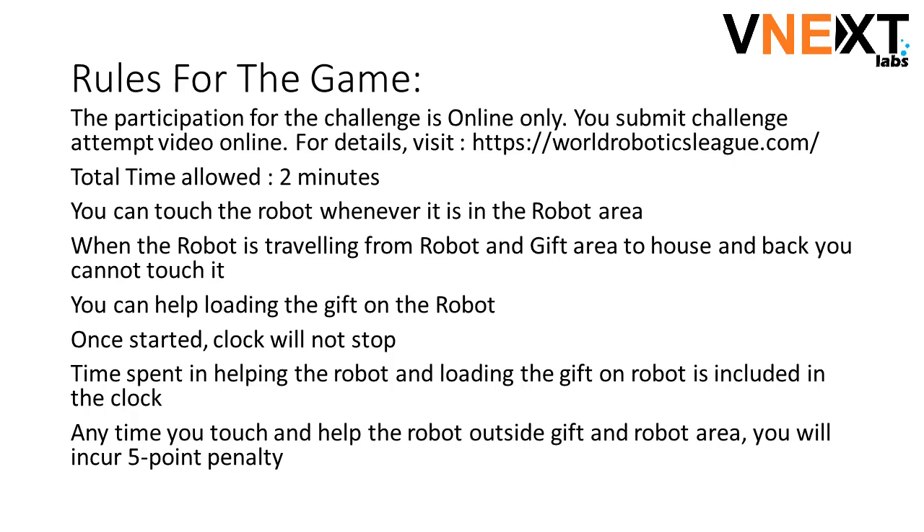Rules for the game: participation is online only. You submit your challenge attempt video online — visit worldroboticsleague.com for details. Total time allowed is 2 minutes. You can touch the robot whenever it's in the robot area. When the robot is traveling from the robot and gift area to the house and back, you cannot touch it, but you can help by loading the gifts on the robot. Once started, the clock will not stop. Time spent helping the robot and loading gifts is included in the clock. Anytime you touch and help the robot outside the robot and gift area, you will incur a 5-point penalty.